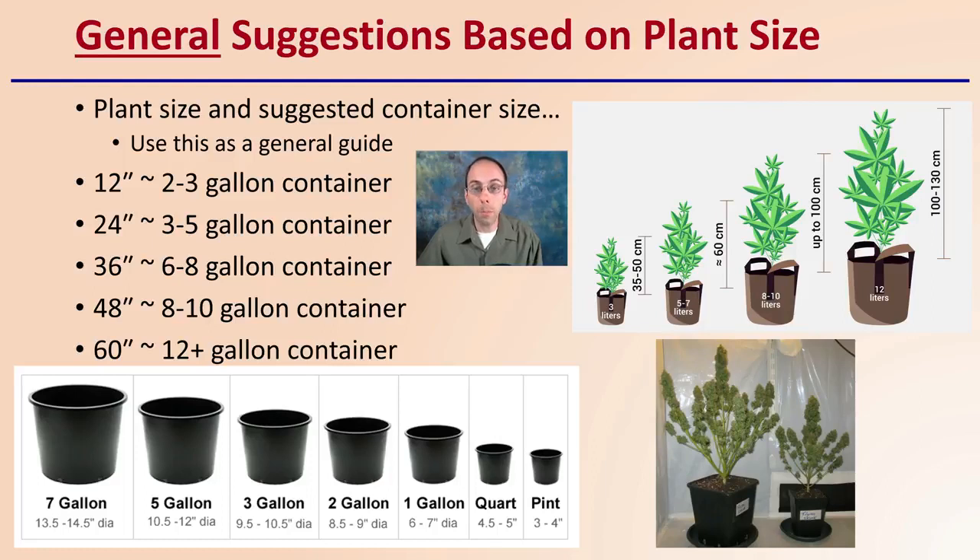I also have this provided in the metric system, so you can get another idea of height in centimeters compared to container size expressed in liters. This is a natural progression — larger plants typically grown in larger containers. Now, it does not mean that as a plant goes from 12 inches to 24 to 36 to 48 to 60 inches you're constantly changing containers. You might want to skip one size, start with a little bit larger container, and maybe not let the plants get quite as big. So keep in mind you're not necessarily transplanting at every foot increment from propagation onward.